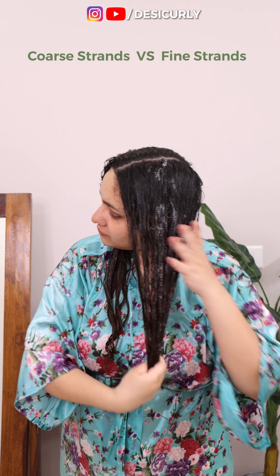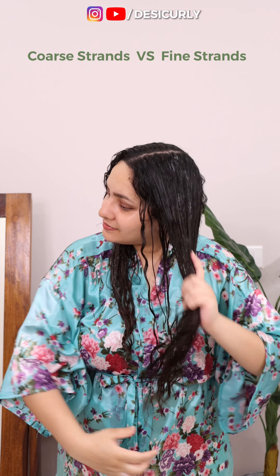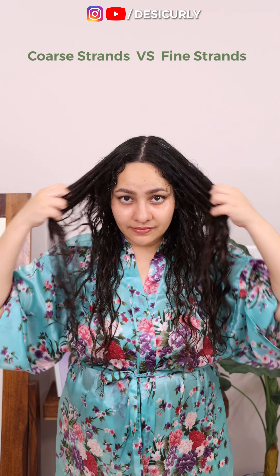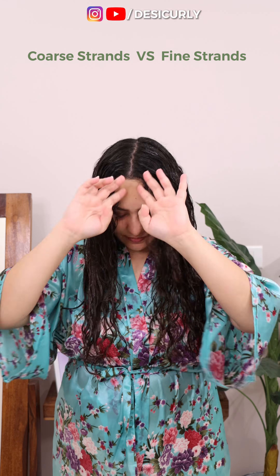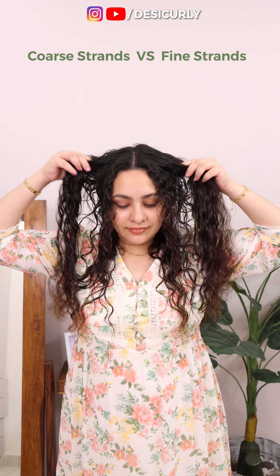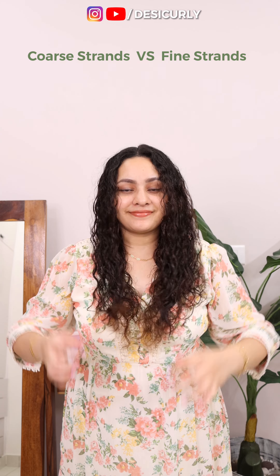No matter what the product is, distribute it really well from top to bottom, avoiding the scalp. If it touches scalp, that's okay, but don't intentionally massage it on scalp. Thin hair, leave your hair mask for 2 minutes only. Coarse hair can leave it for longer — like 10 to 15 minutes. If you did not detangle before shampoo, you can untangle the knots now with the help of water and the slippery conditioner or mask. After that, rinse off the mask and we will not rinse off any other product. The coarse hair side feels very moisturized but I like the fine hair side more because the purple mask suits my hair better.